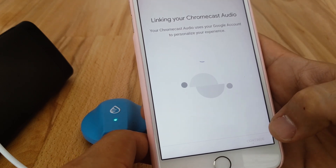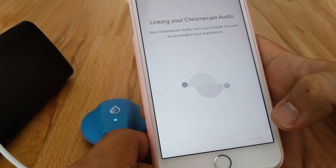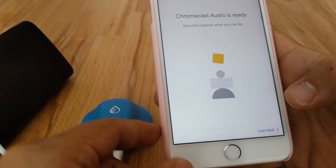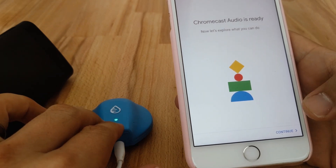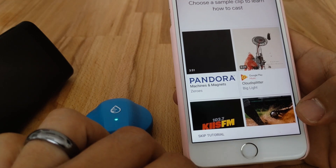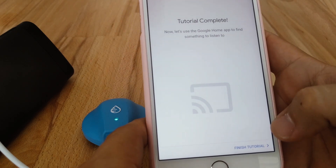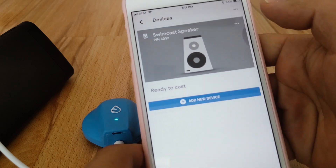Linking. It's going to ask a few more questions — you can opt in or opt out, it's up to you. So now the Swimcast is all ready with your home Wi-Fi. If you want, you can cast something to it right now. Tutorial complete. If you tap Devices now, you should see 'Swimcast speaker.' There it is.